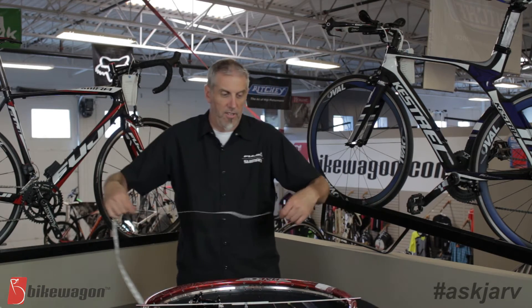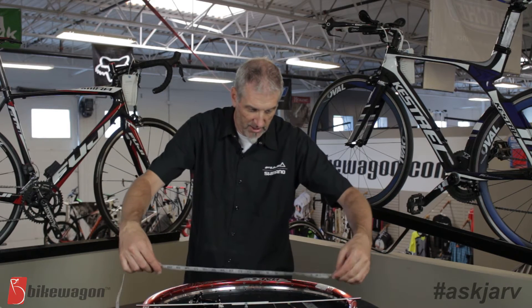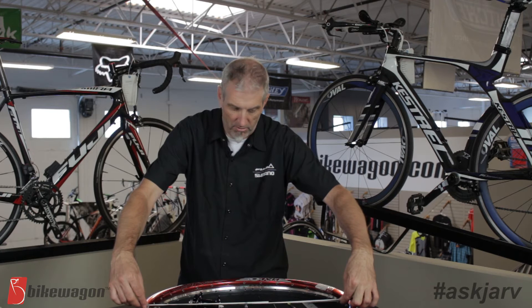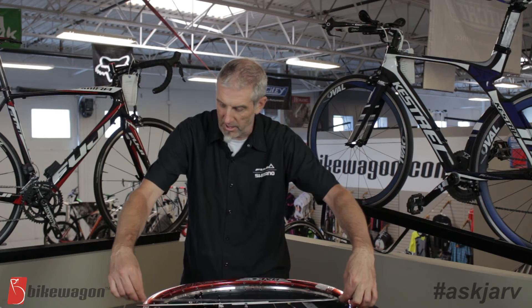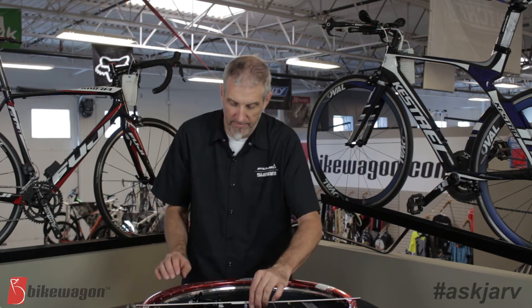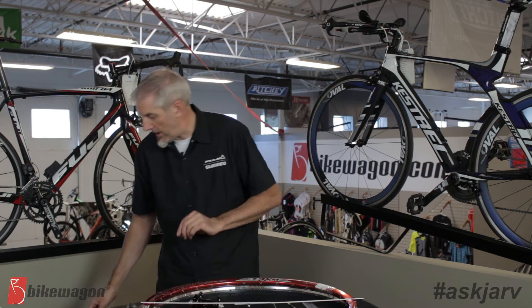Then you're going to take your tape measure and measure in between the little silver pieces. You'll measure there and this particular one came out to be 592 millimeters. Now that you have that 592 millimeters, you're going to plug that in.